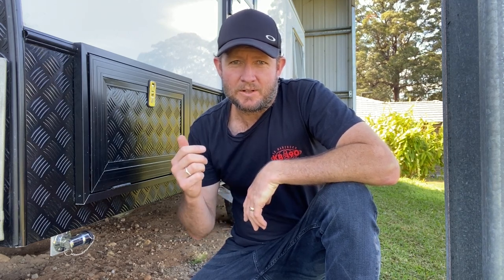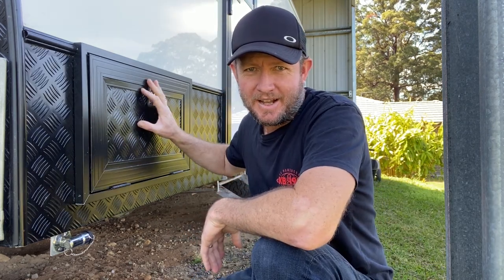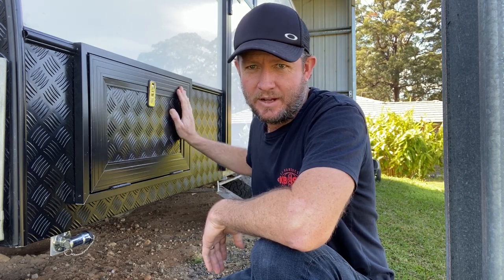Before I get into it, if you haven't already, make sure you subscribe to the channel — that would be greatly appreciated. Like and hit that bell icon too. So let's dive into it. This is the hatch that was built for the slide-out kitchen.